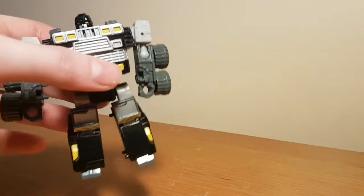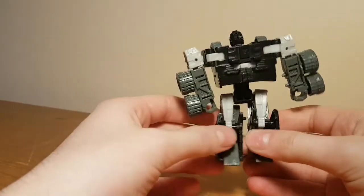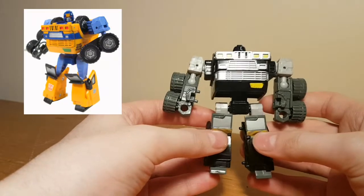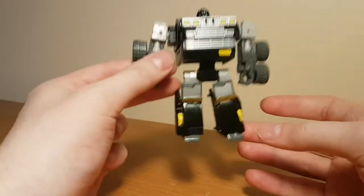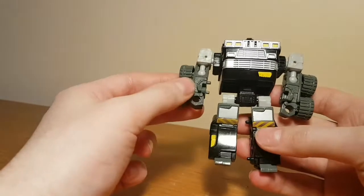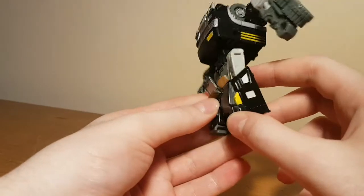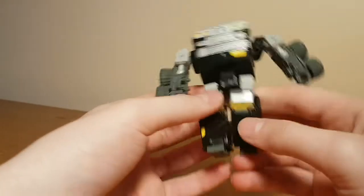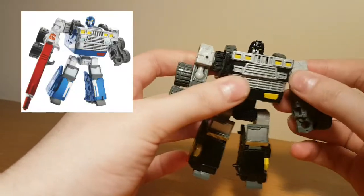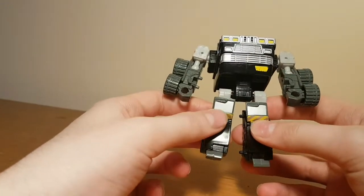Let's take a look at them, starting with Armourhide. He is quite a stocky little bot. I'd say he definitely took some inspiration from G1 Huffer in terms of his design — mainly because he was actually repainted into G1 Huffer for a BotCon exclusive, and this particular version has officially been repurposed as Shattered Glass Huffer. His color scheme is mostly grey steel, with black for the body and legs and two shades of grey elsewhere. His original version was blue and grey — quite a bright shade of blue — and I honestly prefer this look, but I'd still like to get that original version at some point.